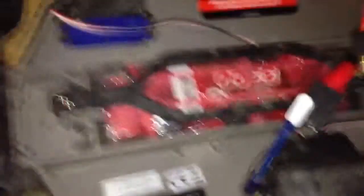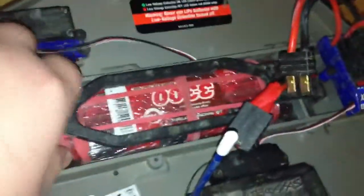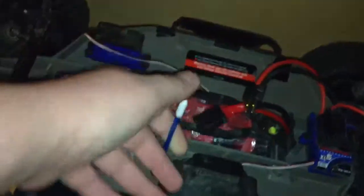One of my waterproof batteries, and it sits lovely in there. I have got just a little bit of foam in there, and just a little strip there. Rubber topper — very good, I love it.